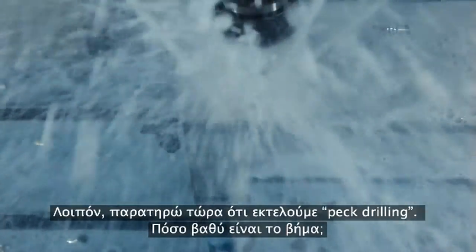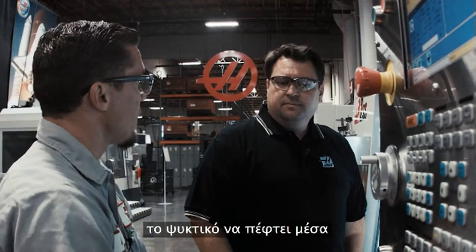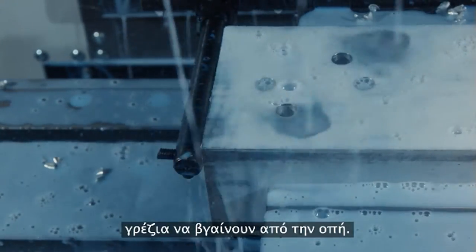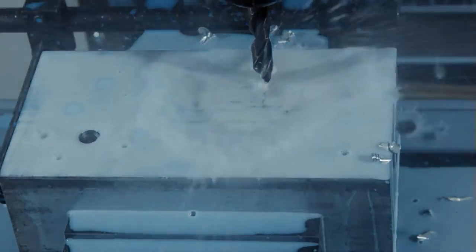Now I notice we're peck drilling. How deep is that peck? 250 thousandths. And why do we have to peck drill? Two things: we have to break the chip, and we also have to retract to allow the coolant to fall down inside the hole to evacuate the chip. So that action of coming up and down is what gets the chips out of there. Exactly. Whereas we can see the through spindle coolant coming on.